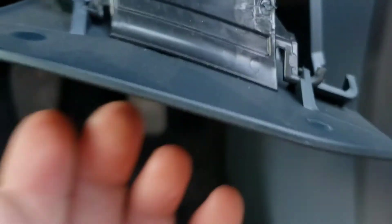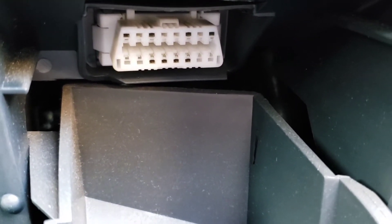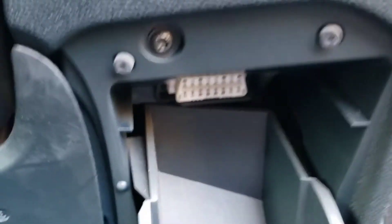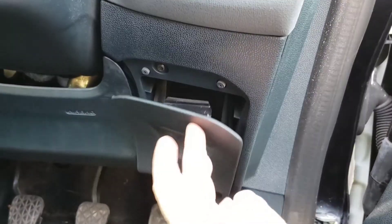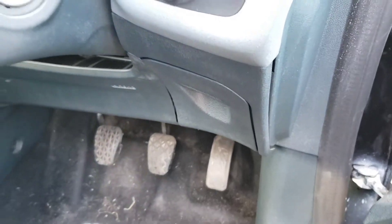If you look just there, there's your OBD port for your diagnostics to read your trouble codes. All you have to do is just push it back up and it clips back in.